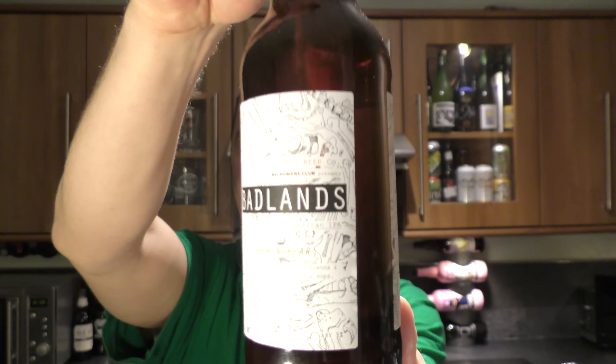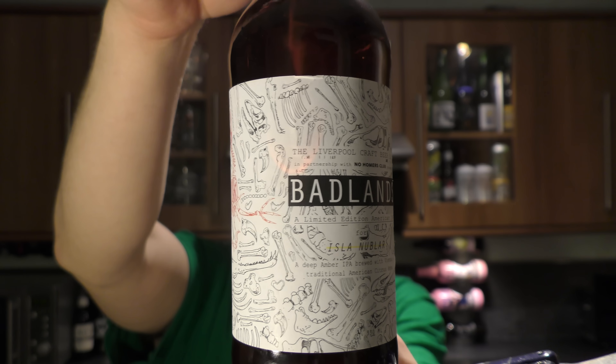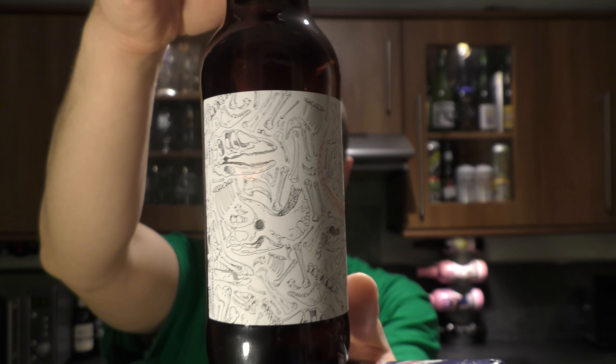Let me show you the label first. There's a lot of bones and skeletons and dinosaurs all over the label.